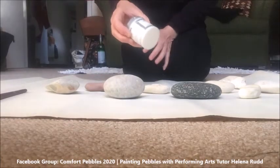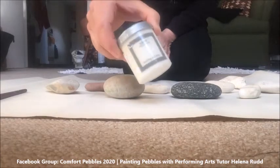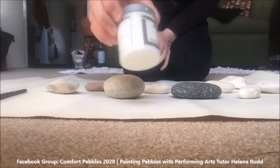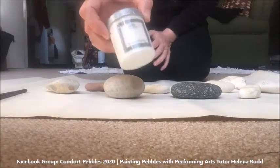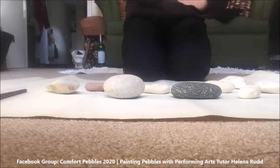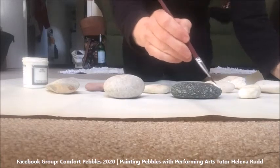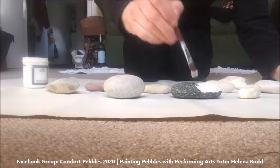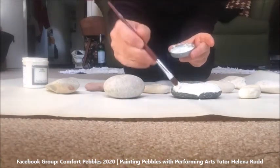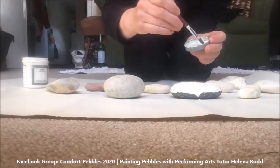I'm going to paint some of them with just a little tester pot from Wilkinson's — anywhere you can get one of these tester pots. I'm using a magnolia color but you could use white, or you could use a spray gloss paint. What you want to do is paint your pebble evenly so that it's going to provide a good background for the design that you want to draw or paint onto your pebble.